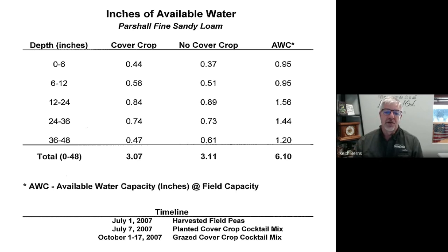From each depth they measured available water. In the top four feet — top 48 inches — the cover crop side had 3.07 inches of available water. The side with no cover crop had 3.11 inches. Essentially the same, and I should mention this was measured the following spring in April. What happened is the cover crop used moisture in the fall to grow, but it was all replaced — by snow catch, by reduced evaporation, and by better infiltration. Come the next April, there was almost no difference in the amount of water available for the next crop, because the cover crop was efficient with water use in the diverse mix and recovered it through better infiltration and less evaporation.